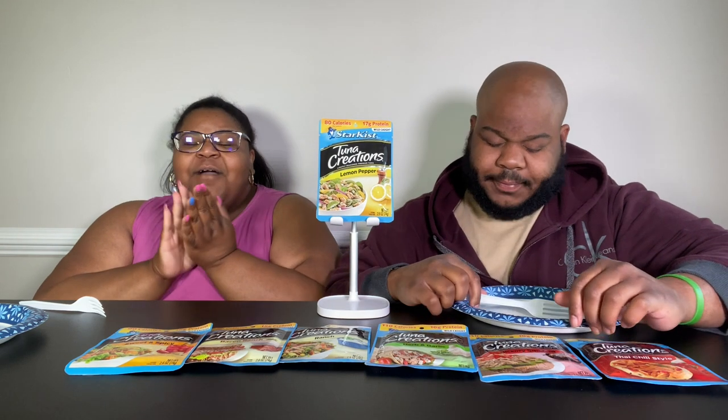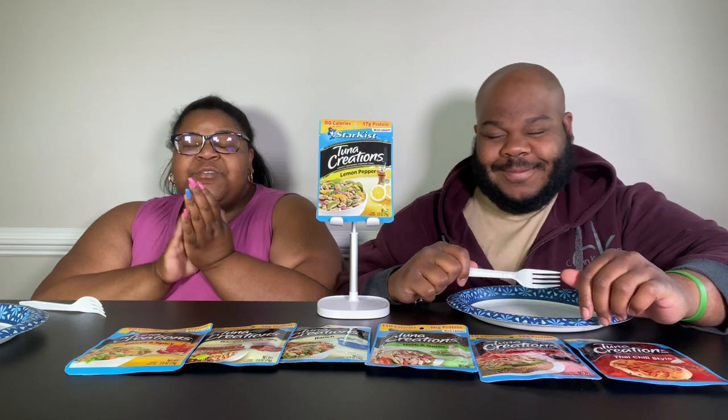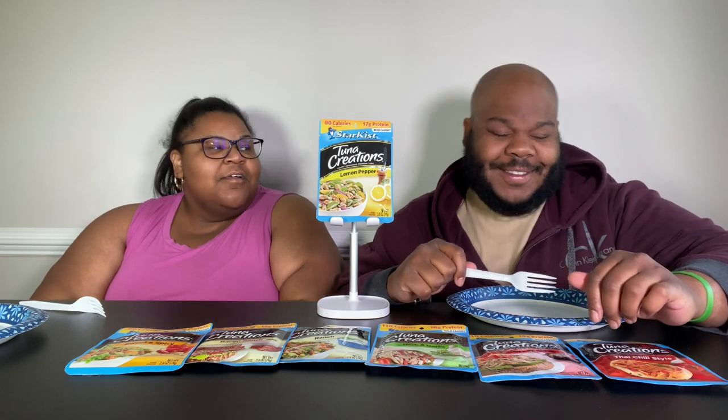Let's bless these things. Father God, bless all these StarKist tunas, Father God, let them not do no harm to us. Bless the ones we pray, let them harm. Amen. Amen.